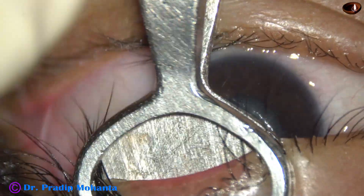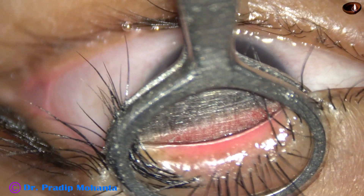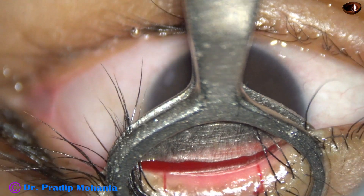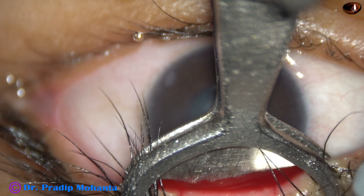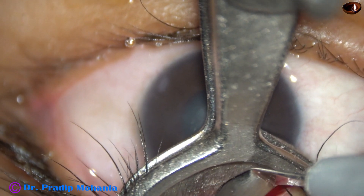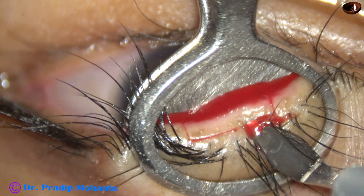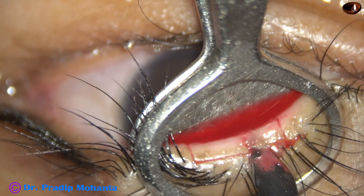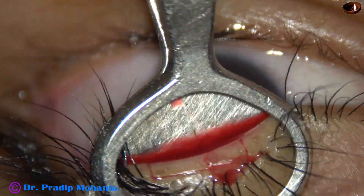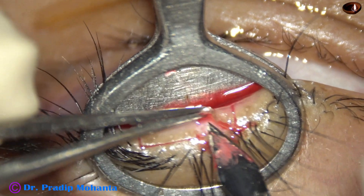I am using collagen forceps — the part which is open is above and the part which is solid is below — and I am using a keratome to cut the eyelid margin. The transition tissue where the skin of the eyelid becomes the palpebral conjunctiva is being excised.